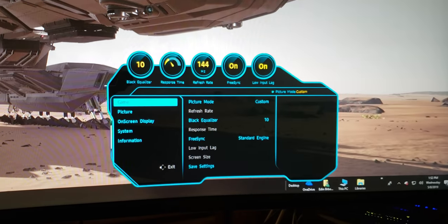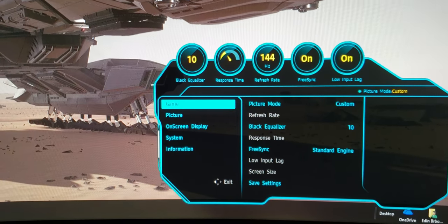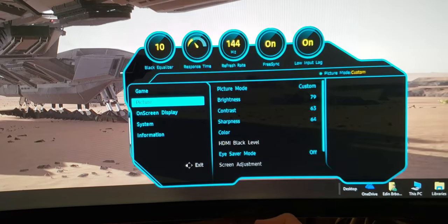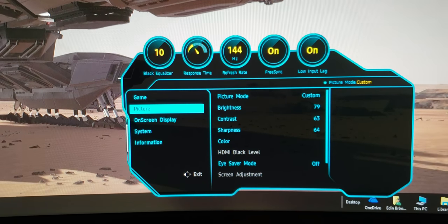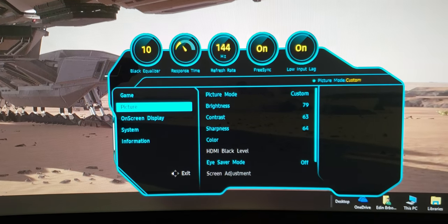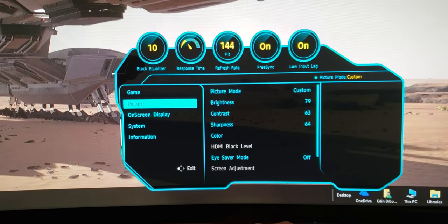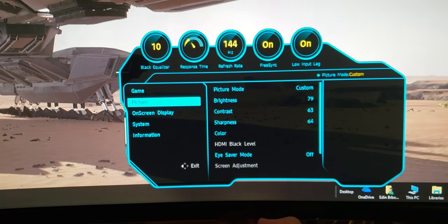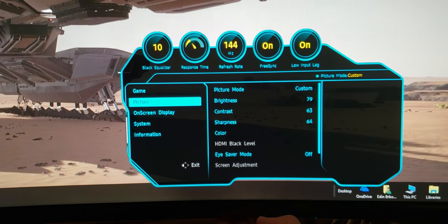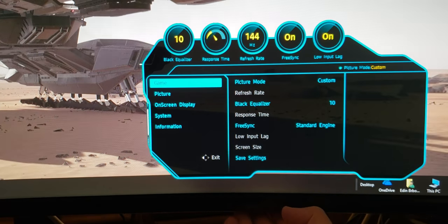When you click on the menu, another bar pops up showing your current settings. You can see the black equalizer at 10, response time for gaming, 144Hz on, FreeSync on, and low input lag on. This is a 144Hz monitor with FreeSync and low input lag, so it will give you really great performance when you're playing games like Black Ops, Call of Duty, World War Z, Apex, or Fortnite.